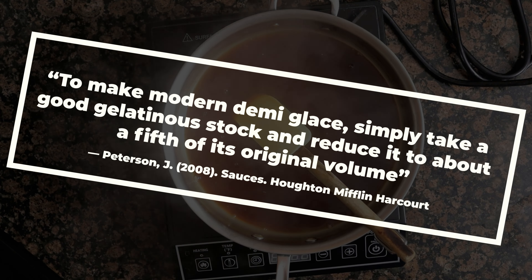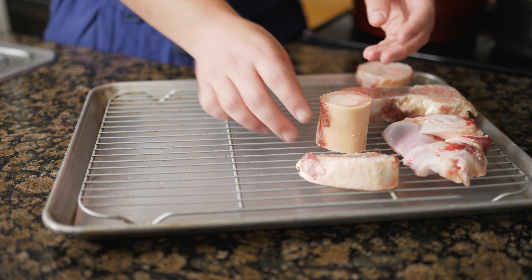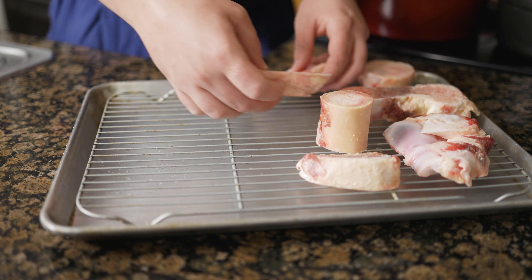To add more body to your jus, add in 15% by weight of chicken feet, though this is completely optional. A lot of Michelin star restaurants add calves feet to their veal stock, but those are a lot harder to find than veal bones. I like to use chicken feet because they are neutral in flavor and pack a lot of collagen, which turns into gelatin. Alternatively, you can make demi-glace with beef by using 50% beef bones and 50% chicken feet, which will bring the flavor a lot closer to veal.